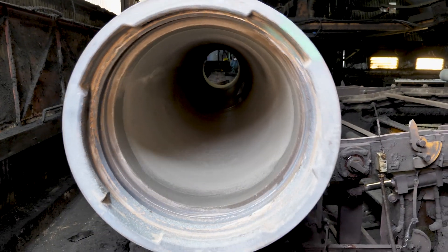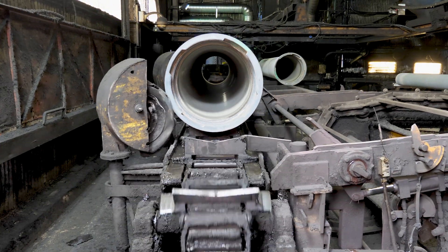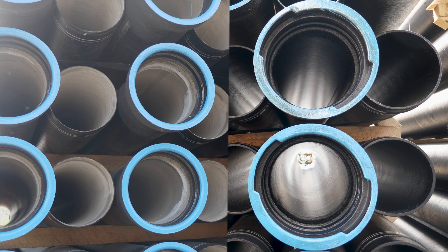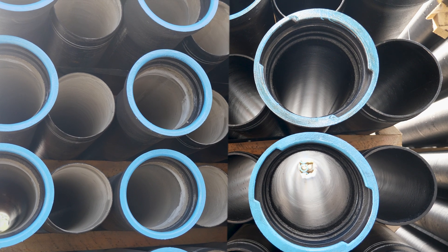Most ductile iron pipes are lined with a cement mortar lining. Industry advancements in the lining procedure have made Silcoat an optional item. In fact, the American Water Works Association's standard C-104 states that the purchaser has the option of either buying pipe with the Silcoat on the interior or not.